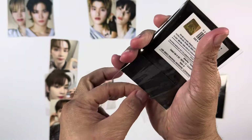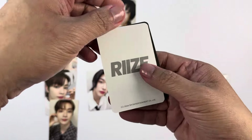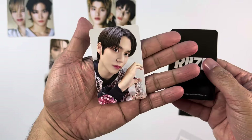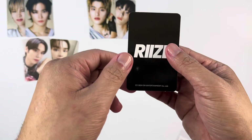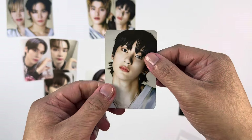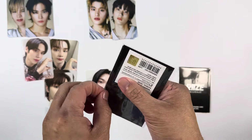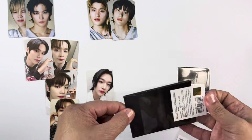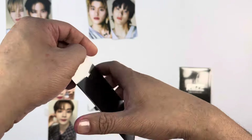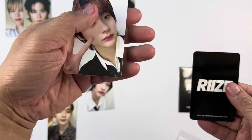I really can't believe I forgot to press the on button on my mic — that's why we're doing a voiceover for this unboxing. It's really unfortunate because I feel it's much better to hear what I'm saying during the actual unboxing. For that pack we got Anton's concept photo card and Eunseok's selfie photo card.